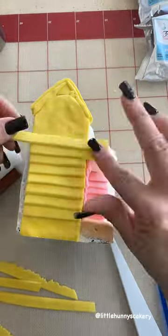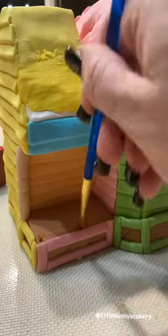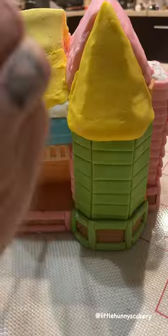All the pieces are made by hand and I measured them by just laying them on the house first and then started cutting from there. Everything is glued with edible glue.